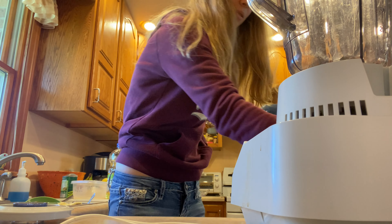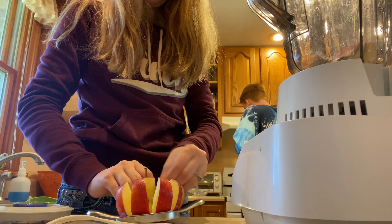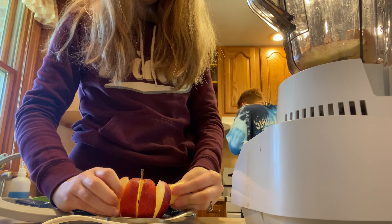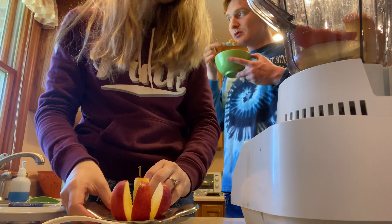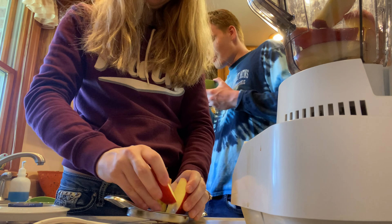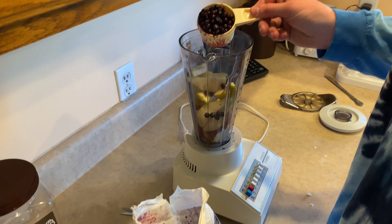All right, so the first thing to make this smoothie, you need an apple. Michael nicely prepped that for me because I didn't know how to use it. And then I need to get a pear — that's the next ingredient — which Michael's putting in. And then half a cup of blueberries.